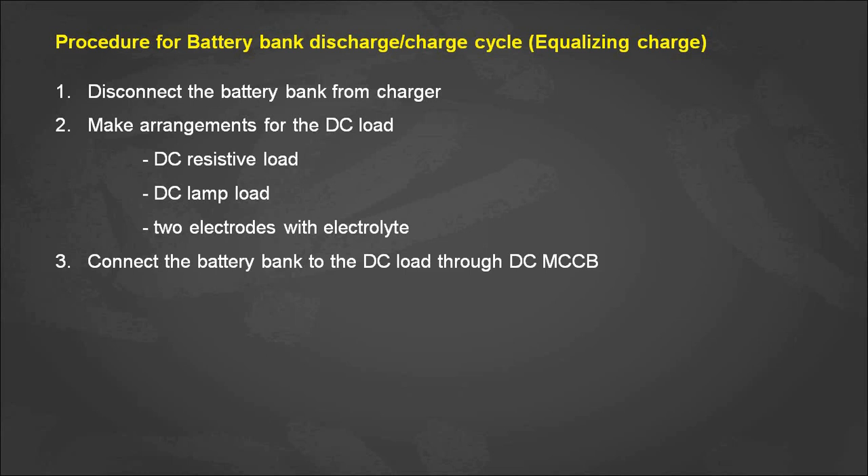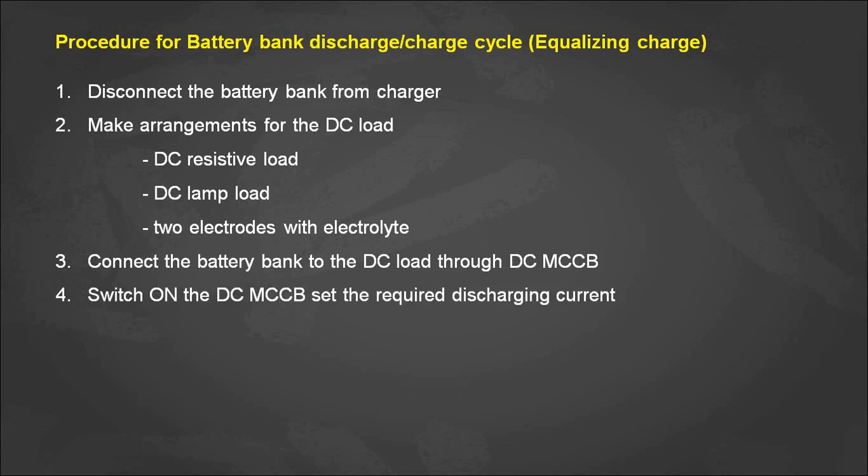Next, we need to connect the battery bank to the DC load — either a DC resistive load, DC lamp load, or two electrodes with an electrolyte solution — through a DC MCCB. Switch on the DC MCCB, and the energy stored in the battery bank will begin dissipating to the DC load.